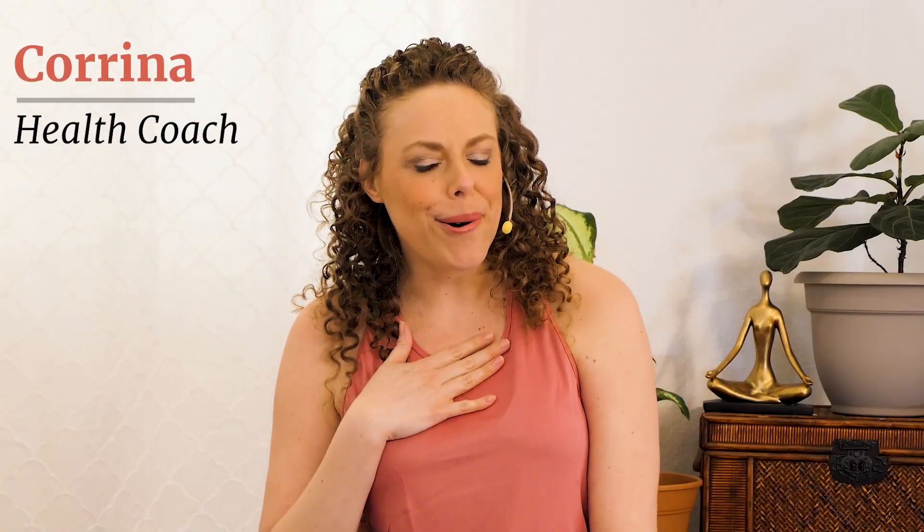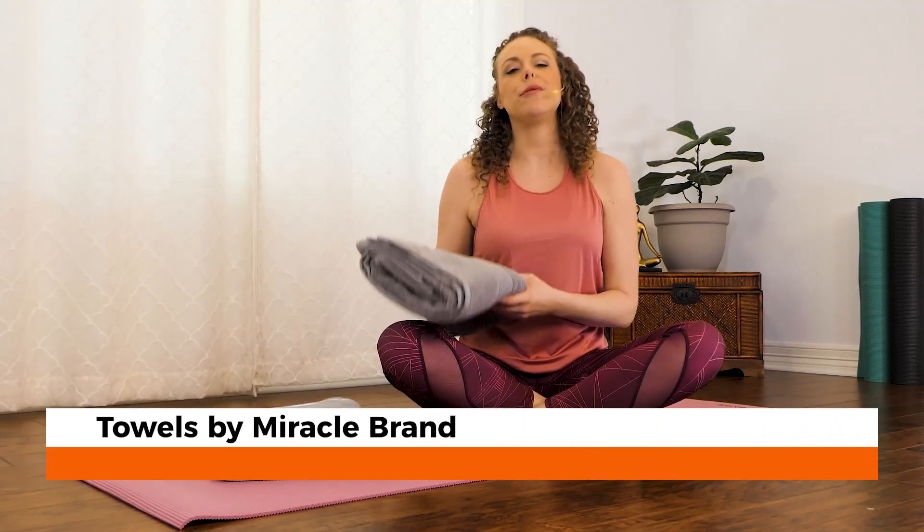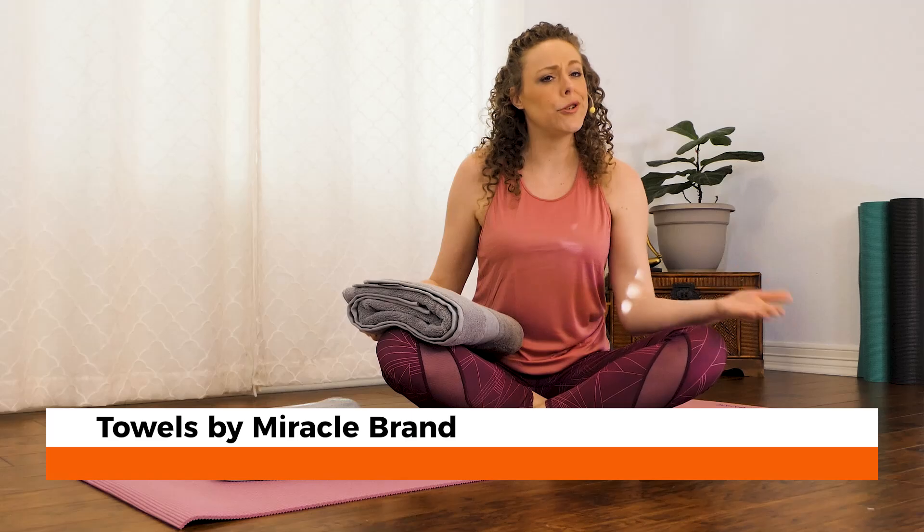Hey, it's Karina, and thank you so much for joining me today. I'm going to lead you through a daily yoga for beginners stretch that you can do every single day to warm up some of those common areas of tension and hopefully leave you feeling a whole lot better. If you have a couple of folded towels, go ahead and grab them. If you don't have towels, you could use some dirty laundry or join me with no props at all — that's also totally fine.